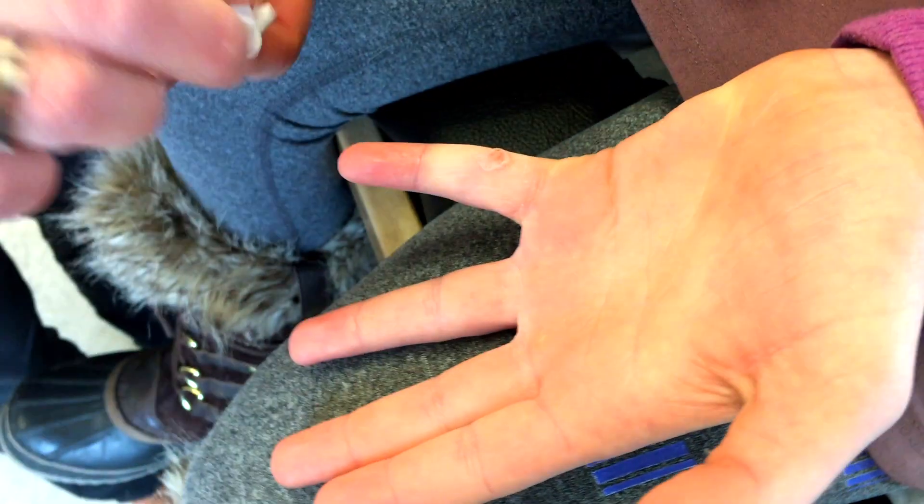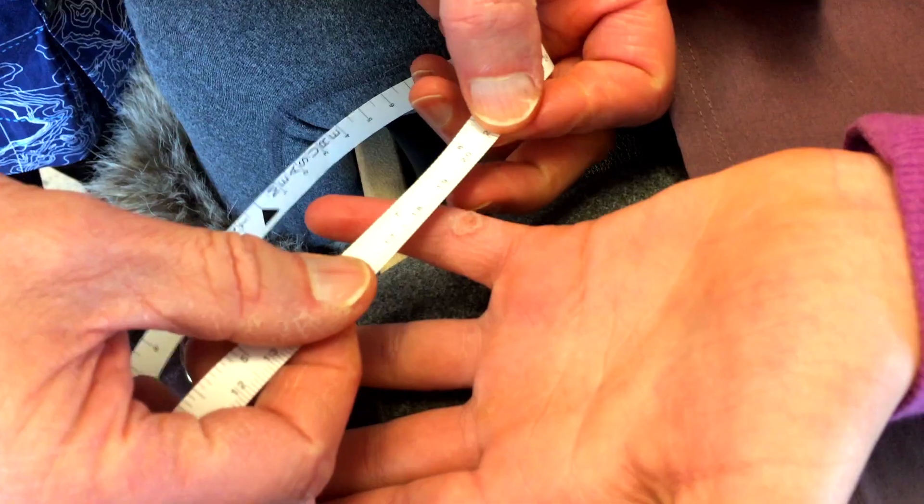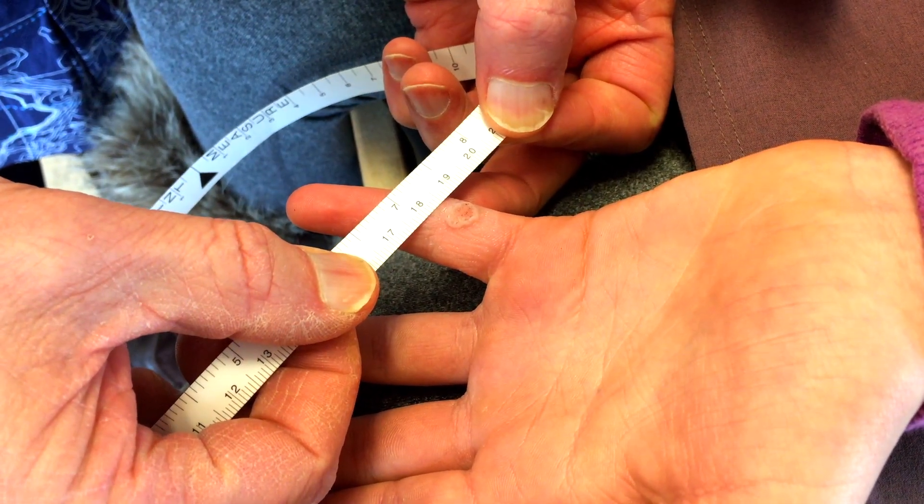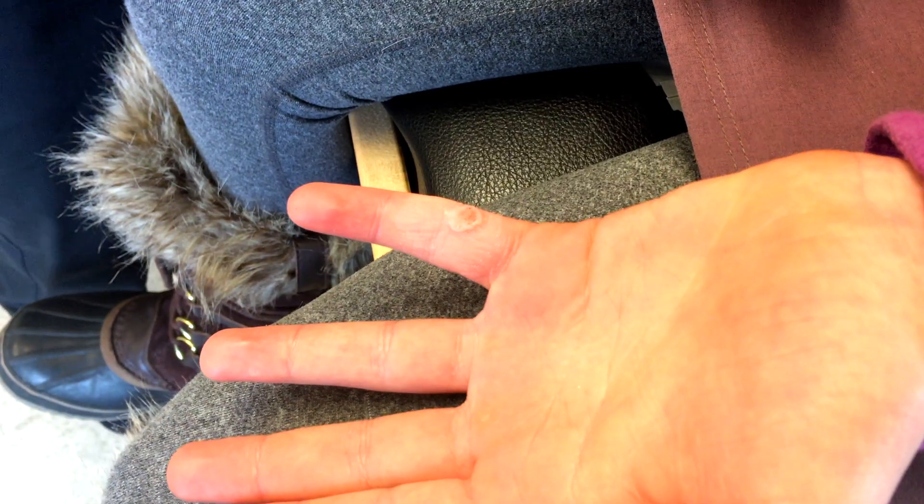How long have you had this wort? I don't know, a long time. A long time? Would that be months? Months. So for people just to be able to reference it, that's not quite a centimeter in diameter. But that's a pretty good size wort.